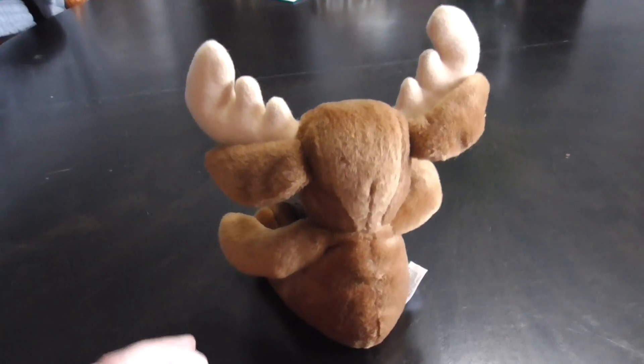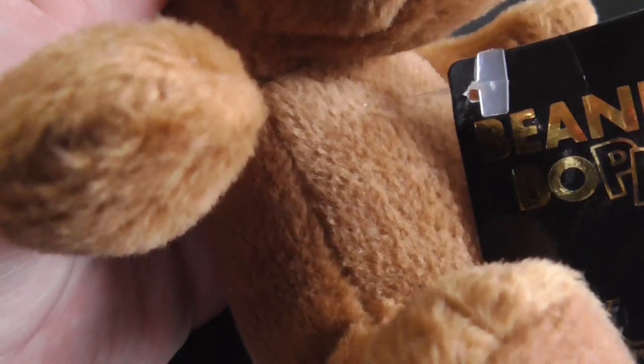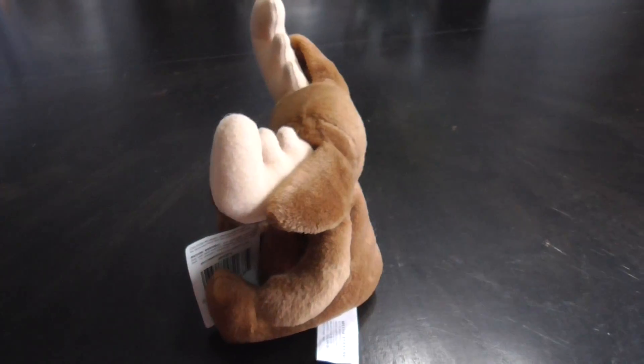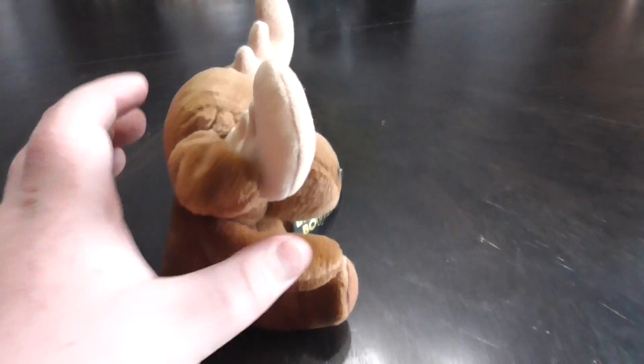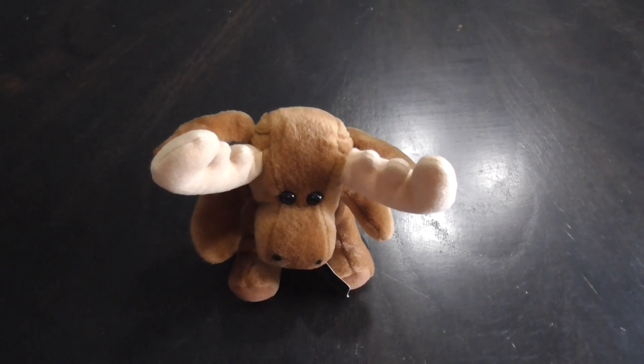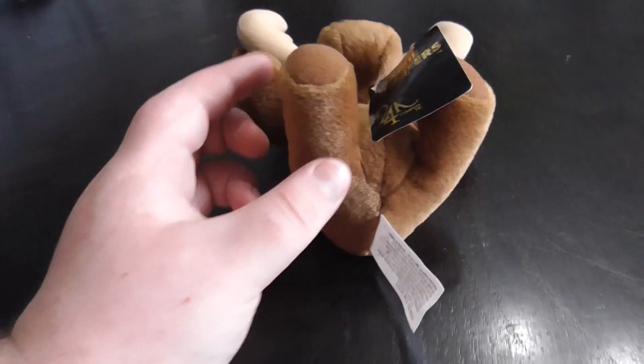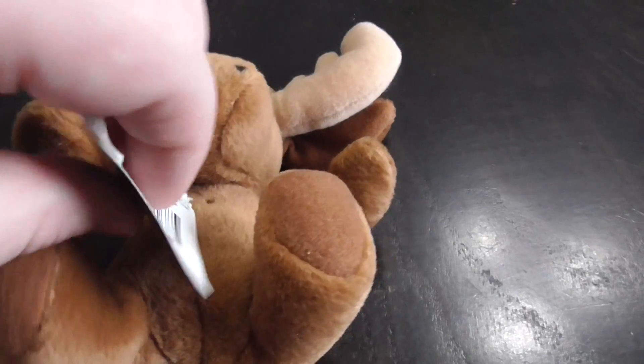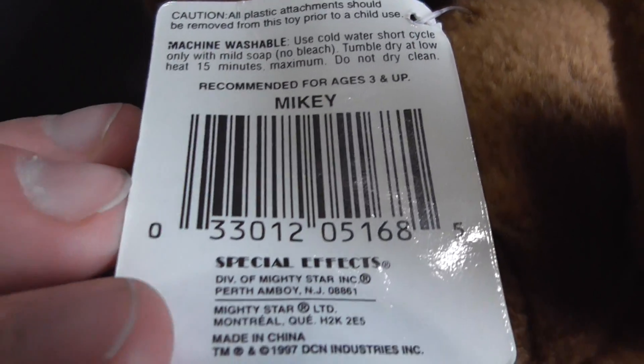And here's the back of him — there's his eyes, the antlers, the nose, there's his belly, his feet, the paws, there's the bottom of him, there's his tag. Mikey. And there's that side, the back, other side, there's the top of him, and then the bottom of him. And there's the front of the tag, there's the back of it again. Sweet!